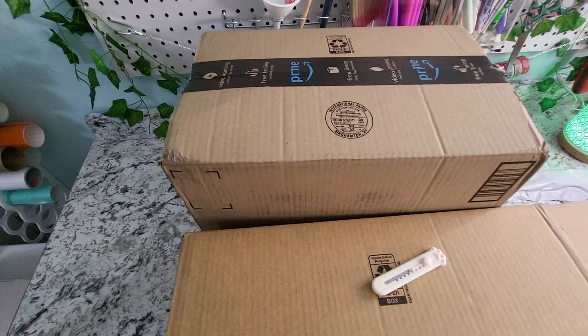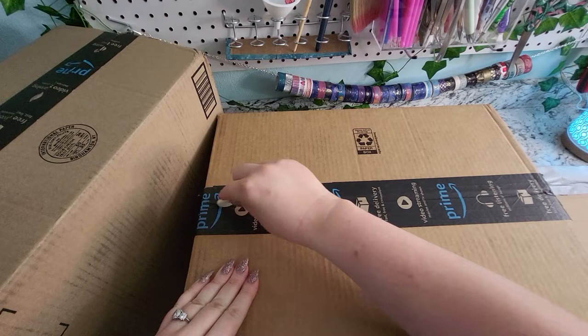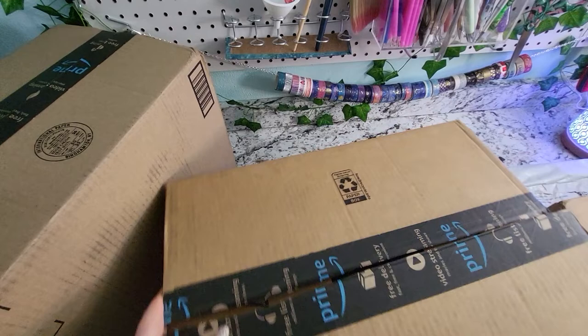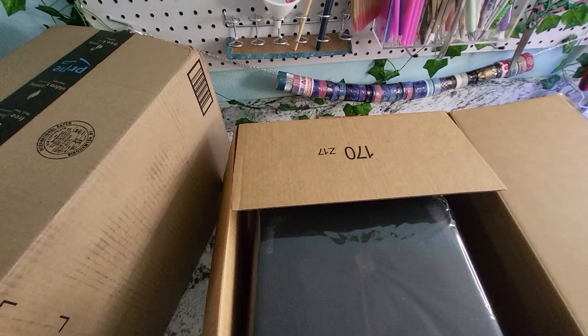I have a lot of packages here. Most of this is storage type stuff, so let's open this one first. I'm excited. I want to kit up a lot of the existing diamond art kits that I have, and so this will help me do that. I also have a lot of diamonds that I want to organize, and it will help me with that as well.